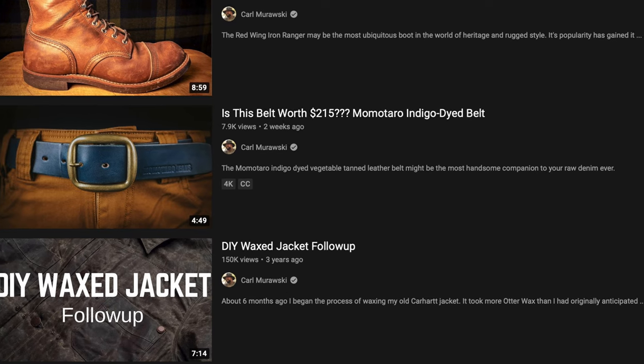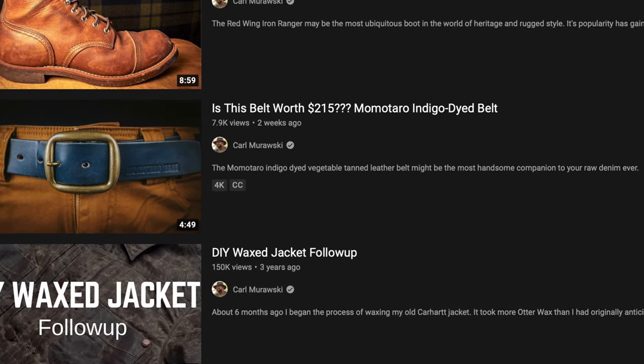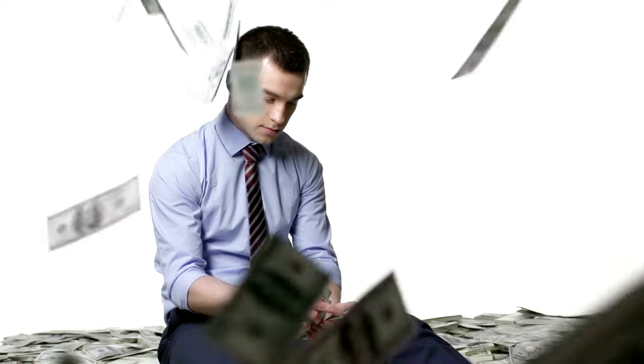I actually had this video — the b-roll shot and everything — planned out for a couple of weeks. Then the big daddy of heritage and workwear, Karl Morosky, decided to put out a video about a belt. So I figured I'd let that one marinate a little bit before I put mine out. He does a fantastic review of a Momotaro belt that is indigo dyed, and that thing is sublime, but it's way out of my price range. For most guys, $200 plus is a ridiculous amount of money to spend on a belt.